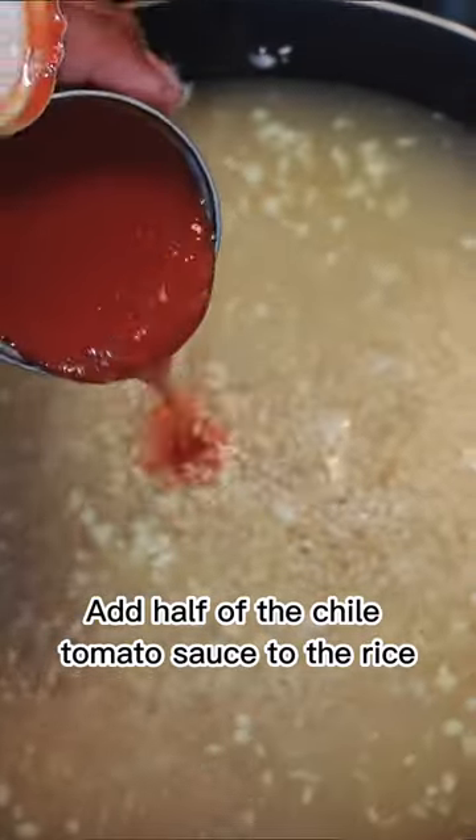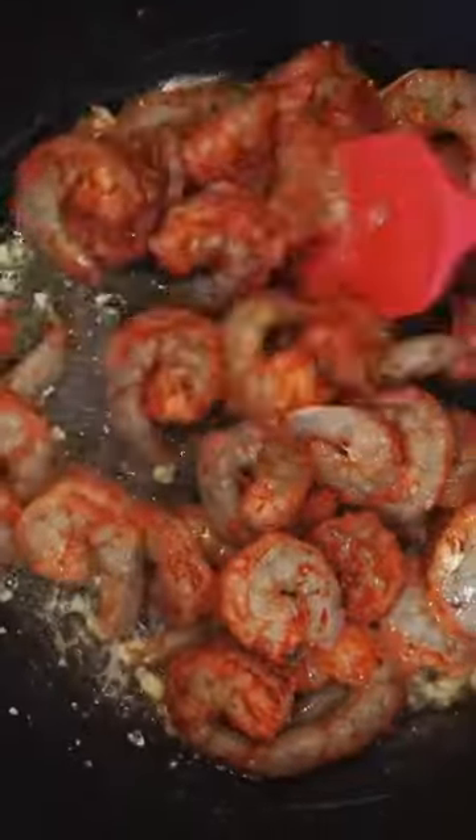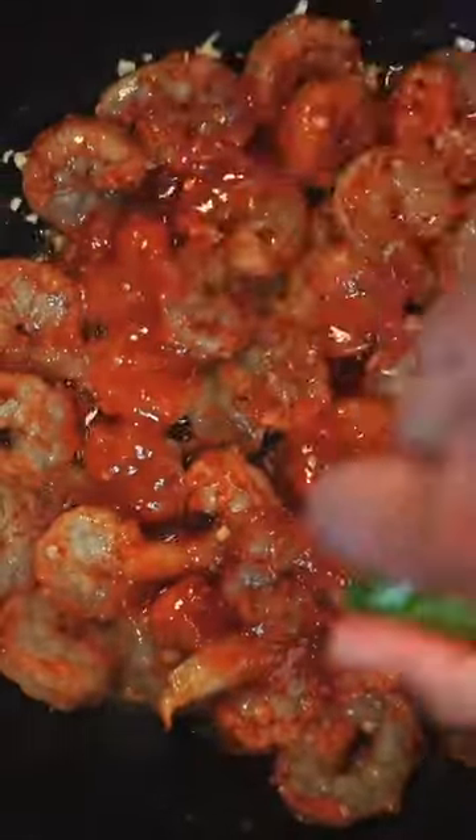Pour the bouillon into the rice, add garlic, and add half of the chili tomato sauce to the rice. In a separate pan, melt the butter, add garlic, mix the shrimp in, and add the rest of the chili tomato sauce.